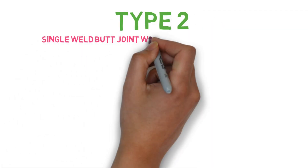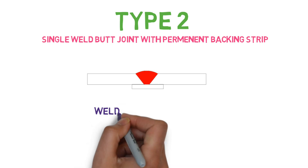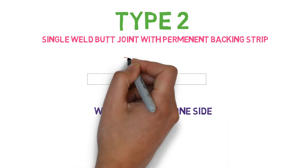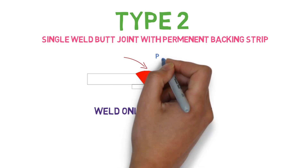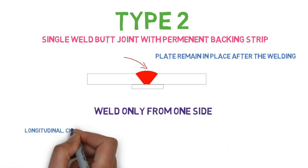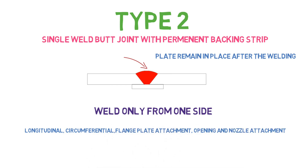Type 2 is the single weld butt joint with permanent backing strip. As you can see from the figure, the weld is only done from one side and there is a permanent backing strip on the other side of the weld. This type of weld is allowed for longitudinal joint, circumferential joint, flange plate attachment, and opening and nozzle attachment.